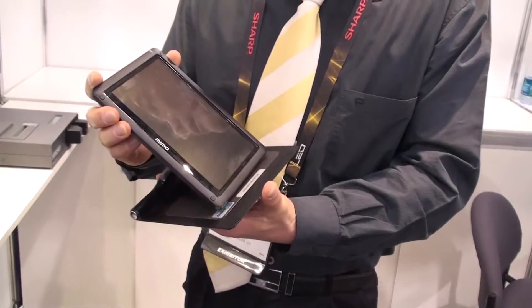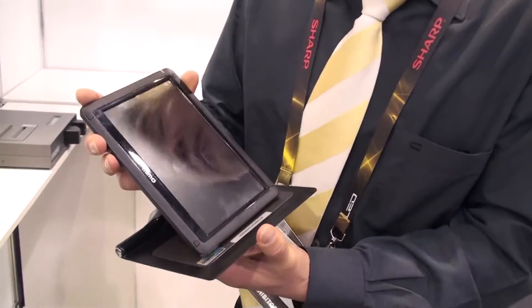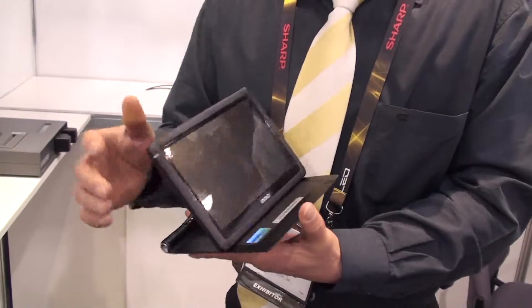Any media card slots? No, no card slots — just a monitor. So you always have to connect it with the USB cable to the computer system.